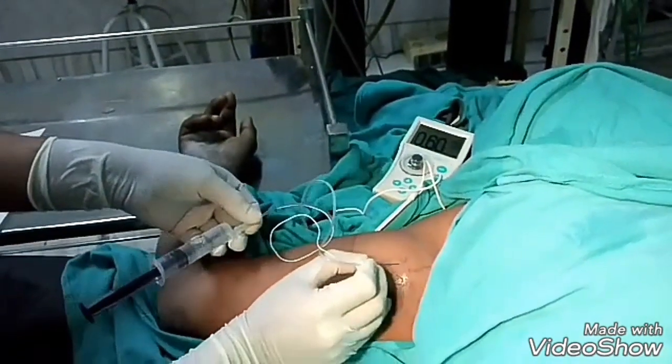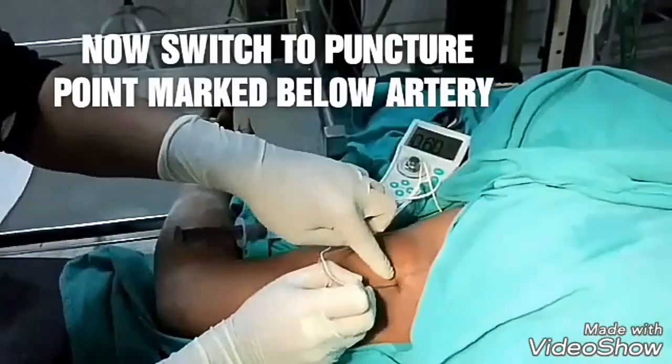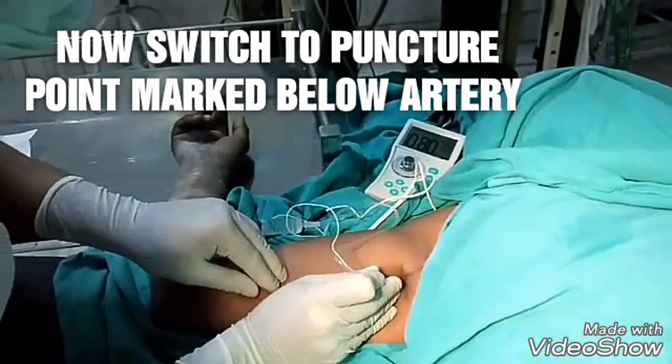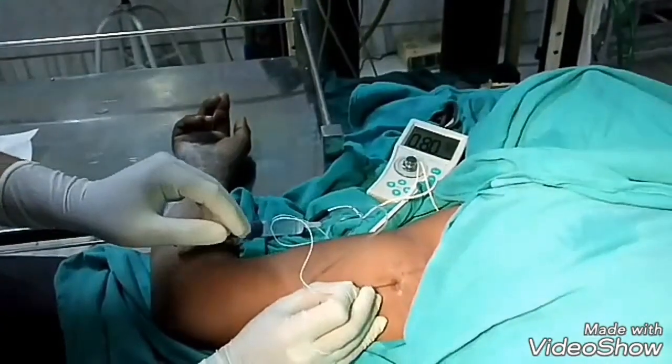Now come out and go at the second point below the artery — same thing, shallow angle — first we will go deep.